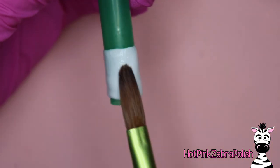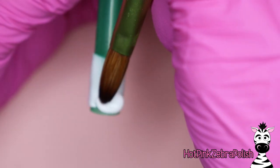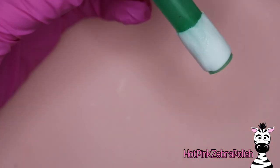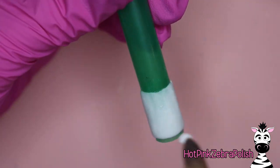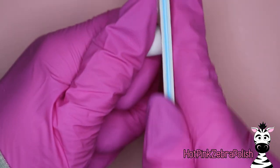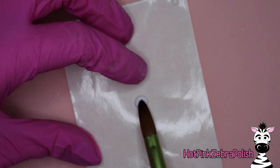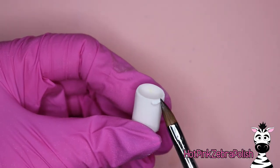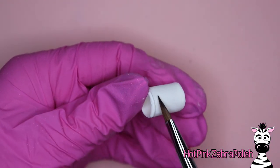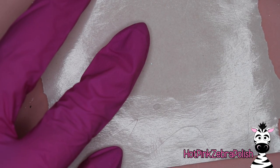Now that we have that all done and filed, we're going to start doing our little pieces for our movie theater scene. To sculpt the popcorn bucket, I'm going to start on a fairly wide straw and sculpt a little cylinder around it with white acrylic. You might want to bulk up one side to make it look like the bucket is a little thicker on one end. Once it's cured and you take it off, file the two raw ends — the top and the bottom — then fill in the bottom with a little bit of white acrylic and sculpt a little lip right around the edge of the bucket.